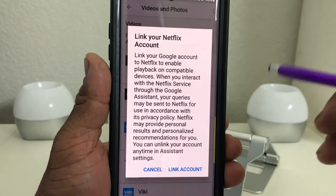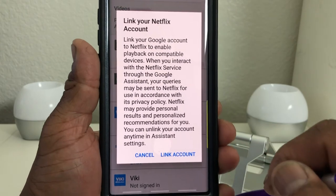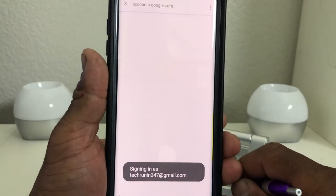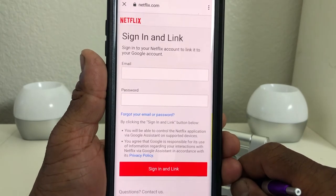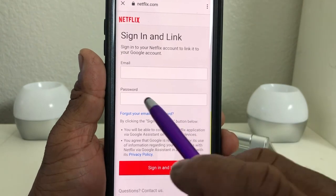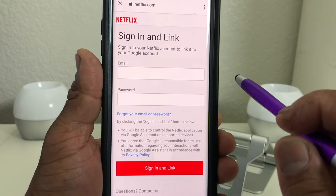We want to link our Netflix to our Google account. Hit 'Link,' and once you hit that it's going to ask you again if you want to link it — hit 'Link Account.' It will then take you to the Netflix home page where you need to sign in with your user email and password.